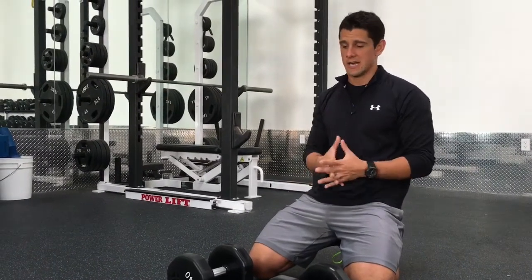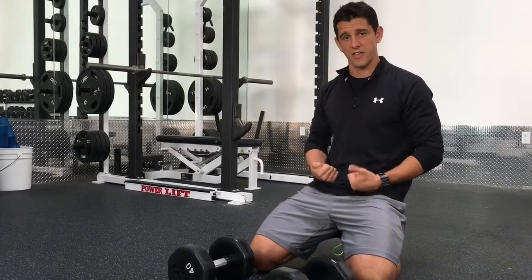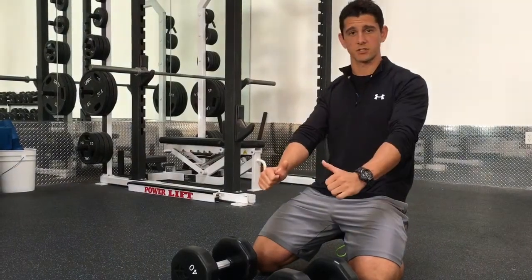So we're going to go through Renegade Row. Renegade Row is another one of my favorite exercises for fighters. I really like it because it establishes a really strong base in the top position. It's really great for establishing strength in the hips, in the core, and the shoulder musculature.